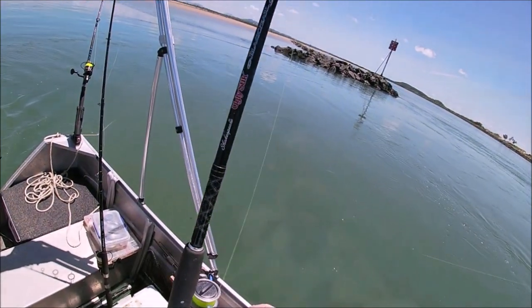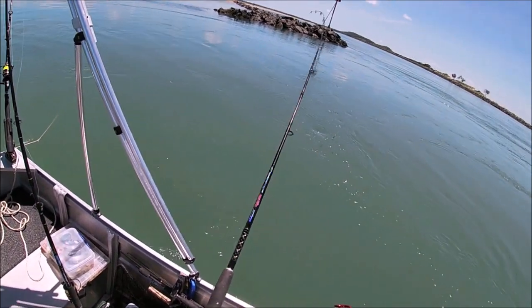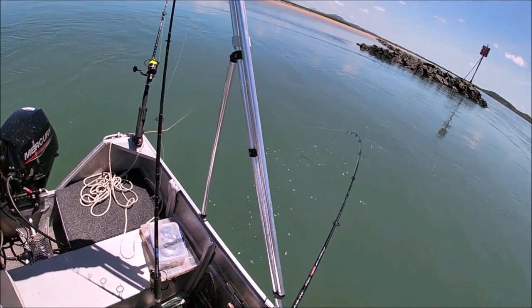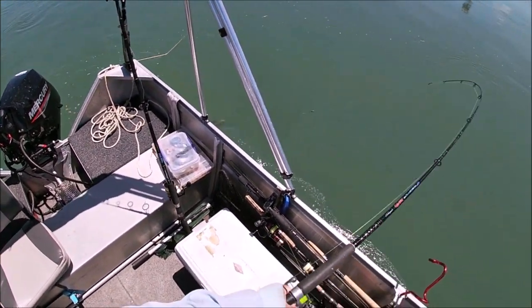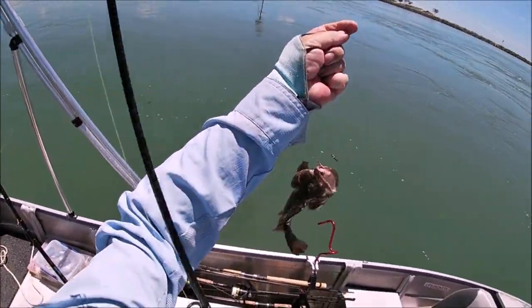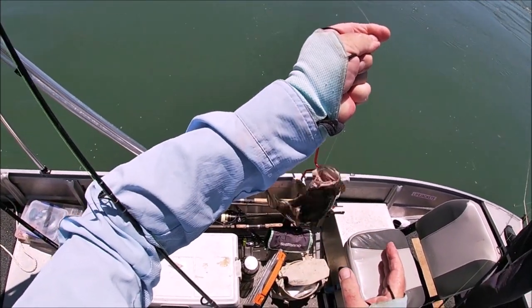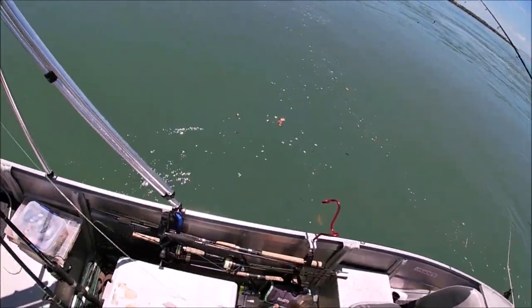Salted mullet again — that's a bit of cut bait that I did. I found that all salted baits come up really good. Another cod. Nice little cod. Off you go little fella.